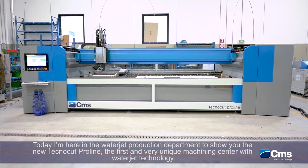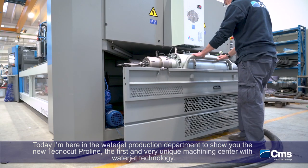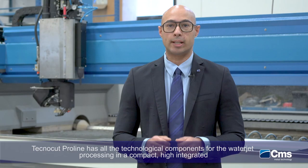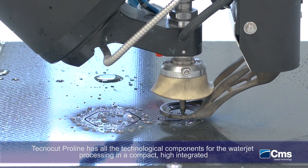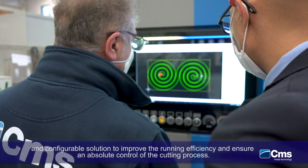Today I'm here in the Waterjet Production Department to show you the new TechnoCup ProLine, the first and very unique machining center with Waterjet technology. TechnoCup ProLine has all the technological components of the Waterjet Cutting System in a compact, highly integrated and configurable solution to improve running efficiency and provide absolute control of the cutting process.